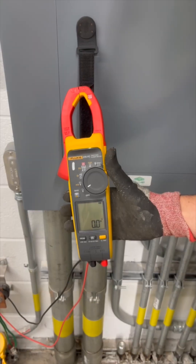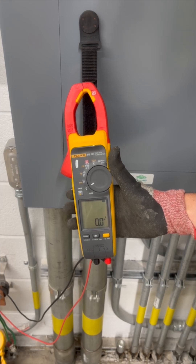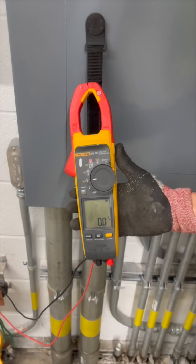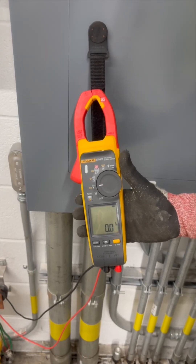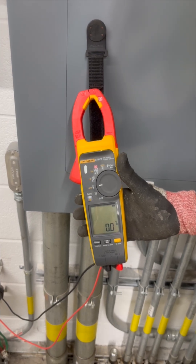It looks like the meter is saying zero AC volts. Now let's check for DC. It looks like the meter is showing zero volts DC as well. So we have no voltage on this system whatsoever.